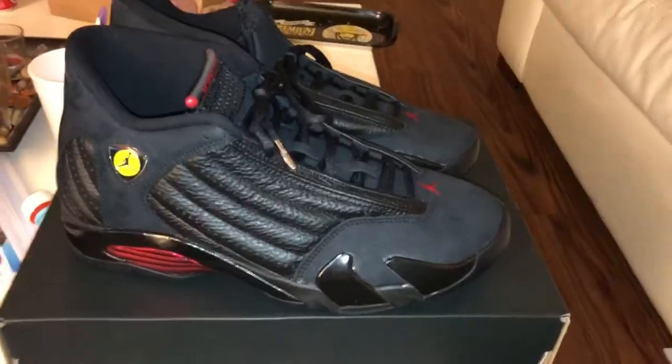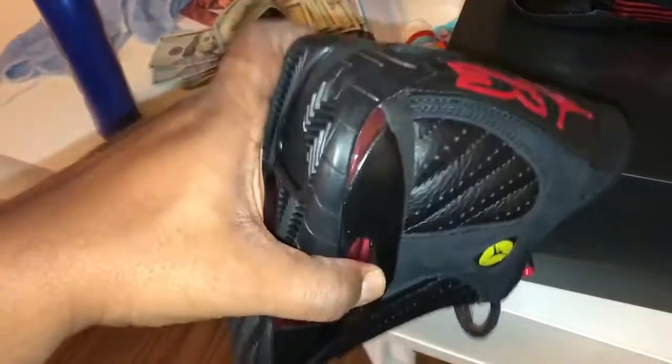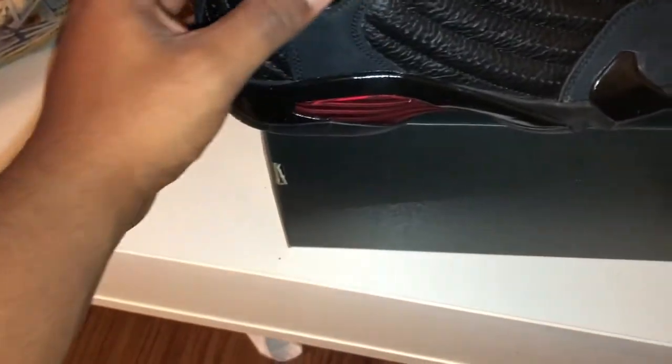Feng Shui. Gotta grab these Retro 14s, these last shots. They had a pair of these motherfuckers man, and I got them motherfuckers too small — got a size 10, I need a 10 and a half. Brand new.